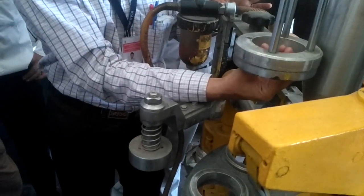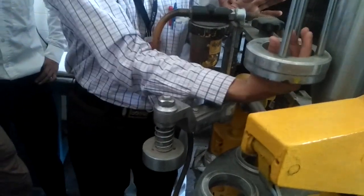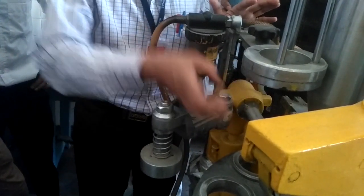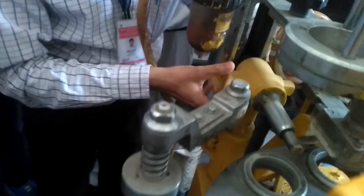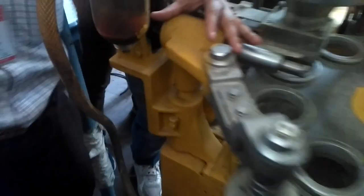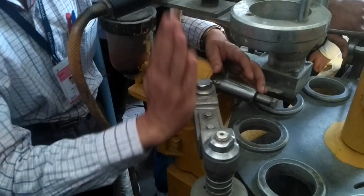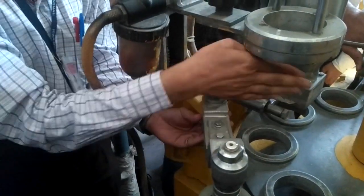It will suck one lid by vacuum, hold the lid and bring it from this space. It will suck the lid and catch it from here and then place it at this side. So it will pick the lid from here, come out, and place it here. Here you are seeing there is one axis on which this robotic arm can rotate, and at this axis it can rotate and swing.